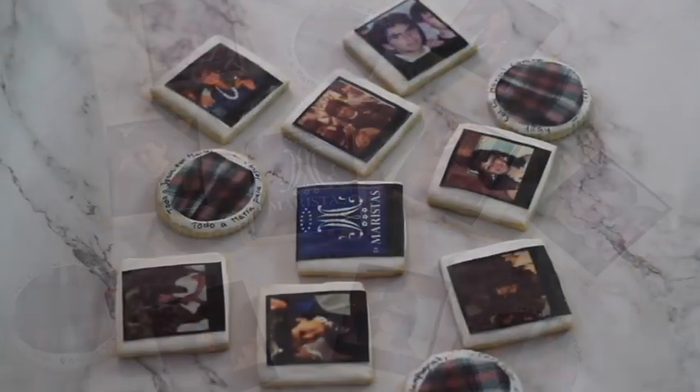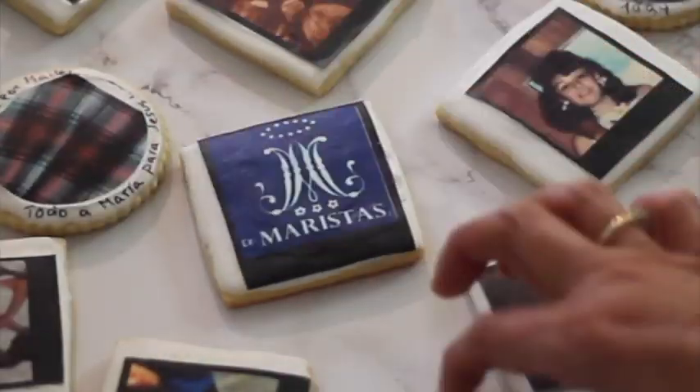This is how the cookies look — they look super pretty — and if you want you can put them in a cellophane bag or just put them in a little tray. I never knew that my friends were going to be so excited when I gave them the cookies. They were super happy and I'm going to share with you some of the pictures.